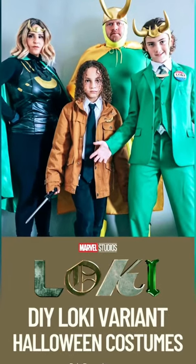Our family is obsessed with the new Loki series and we decided to be Loki variants for our Halloween costumes this year. Here's how I made my Sylvie costume.